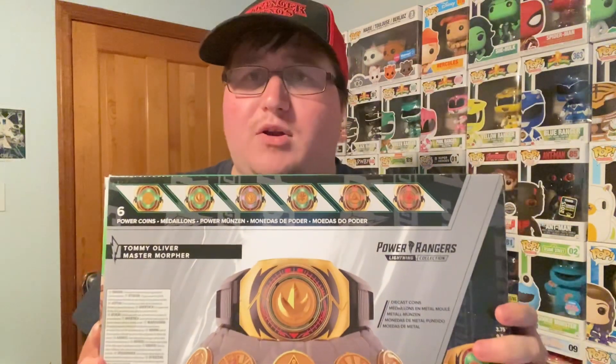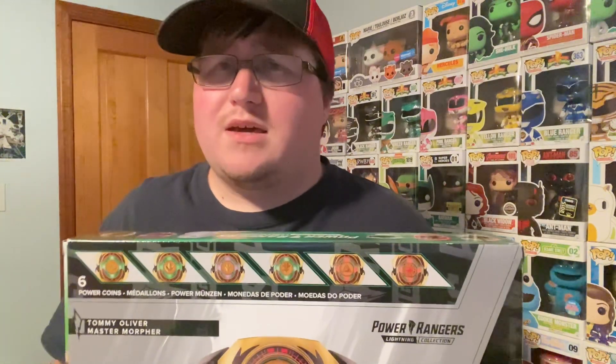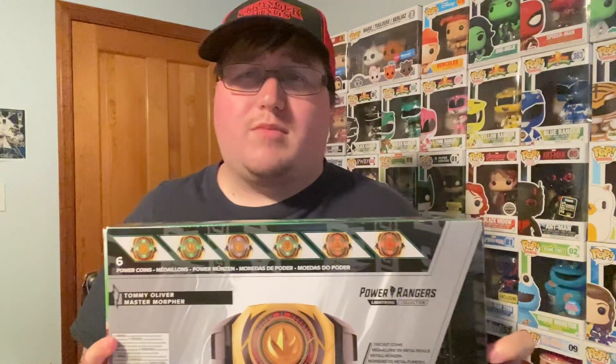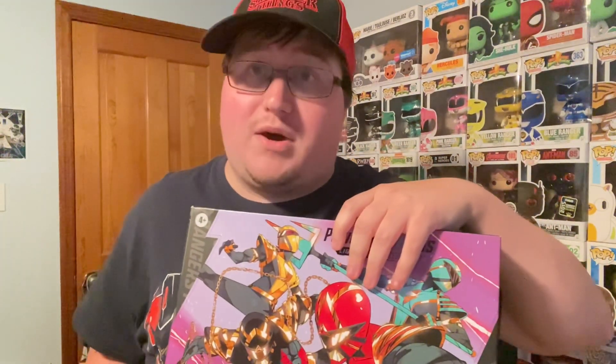This will get a separate unboxing video, probably out sometime Monday through Wednesday. I'll do a full unboxing for the Omega Rangers as well, and I'll film some YouTube Shorts with both of these. The Master Morpher is going to get a couple YouTube Shorts and a full unboxing by itself, and the same goes for the Omega Rangers, so stay tuned — I'm really excited to do the unboxing for both.